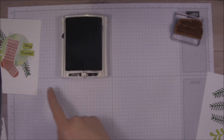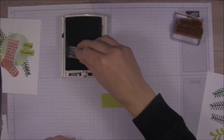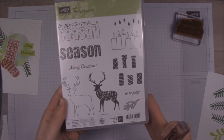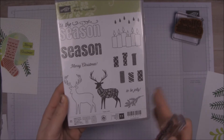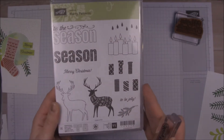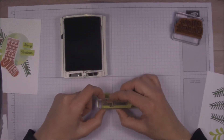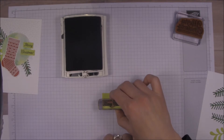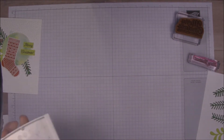Since we have the ink open, we may as well stamp this 'Merry Christmas' here on our scrap Lemon Lime Twist. This Merry Christmas is actually from the Merry Patterns stamp set — this is the free item that you could earn, I think in October or maybe November. I really like this stamp set, so if you were lucky enough to get this, that's great. I'm going to cut it pretty close to the words to conserve paper, and we'll set that aside to dry. We can put our black ink away because we're done with that now.